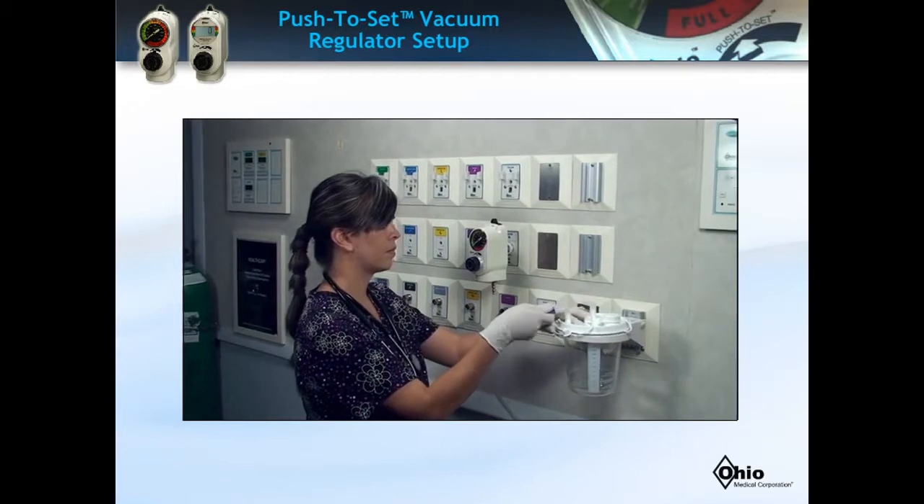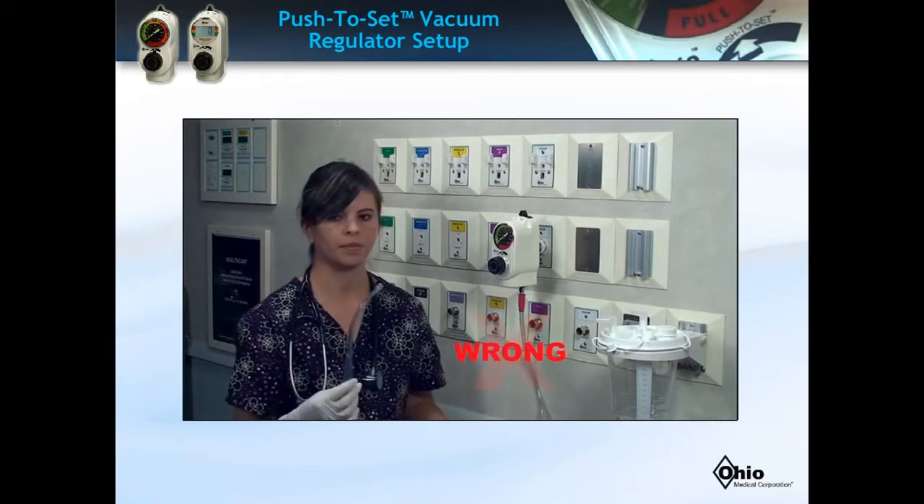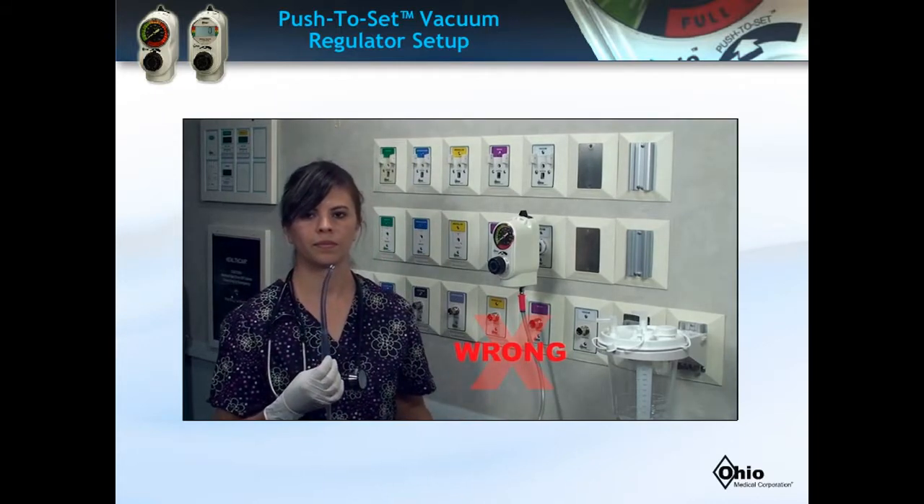Again, the patient tubing is never connected directly to the vacuum regulator, as potential infectious material could enter the regulator, wall outlet, and pipeline system.